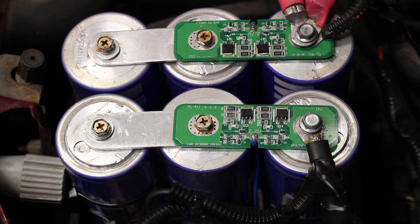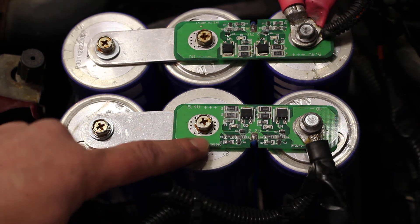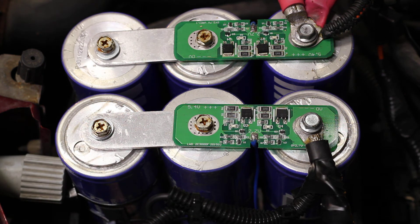Originally I had ordered parts to fix the balancing board, but on closer inspection I'm finding that the ones still in here are actually starting to corrode. So I'm going to try to put together a different way of balancing it that might be a little more resilient to the elements.